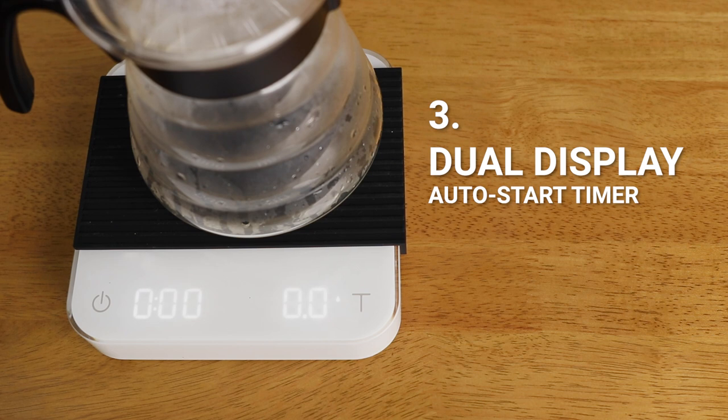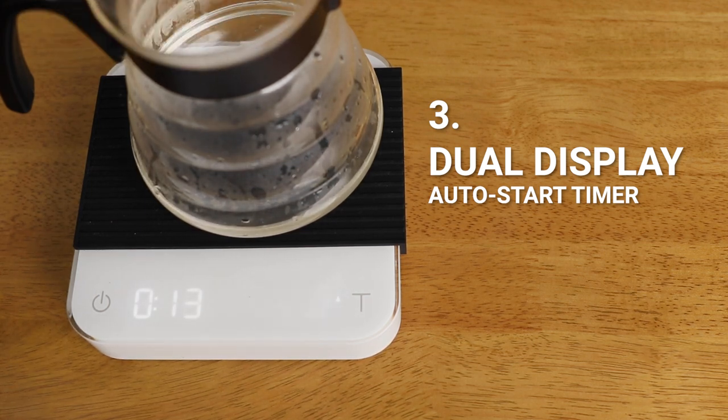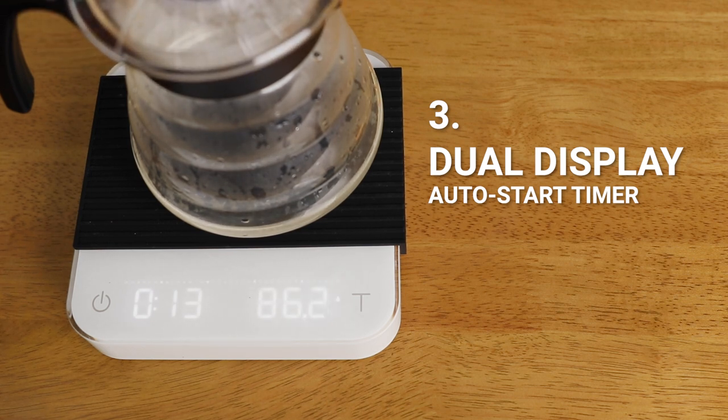The third mode is your pour over auto start mode. Similar to mode two, the scale will automatically detect the flow of water and begin the timer for you. Unfortunately, though it's a neat feature, it does stop the timer when you lift your brewer — so swirling pour overs or flipping an AeroPress mid-brew don't really work well in this mode.